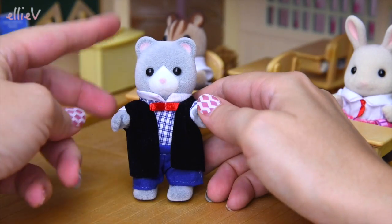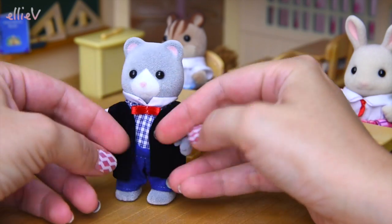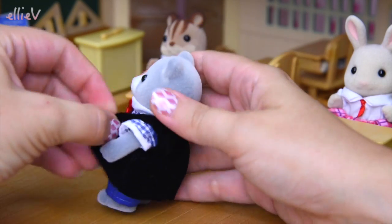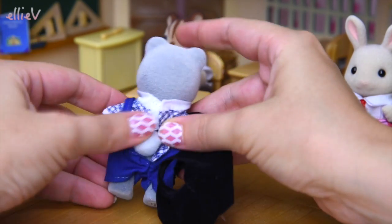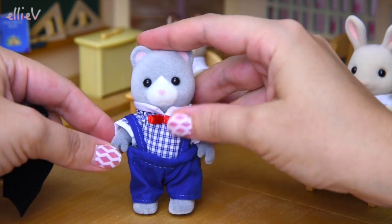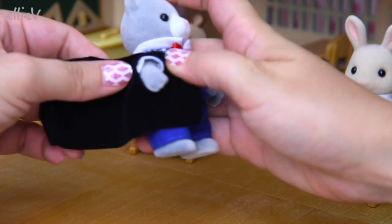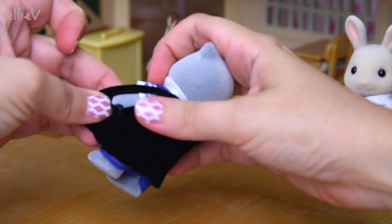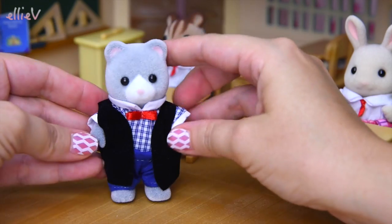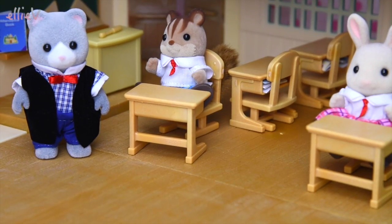First out of the pack is Mr. Burberry the gorgeous fuzzy little grey bear. It's a bit difficult to take him seriously because he's fuzzy and cute, but we have to because he's the teacher. Even though behind all of this official black coat there's a fuzzy little bear tail, he does look very serious with his red bow tie and his black jacket, so we will take him seriously. We will pay very good attention to Mr. Burberry when he is teaching the class.